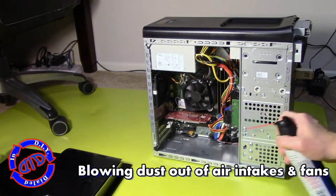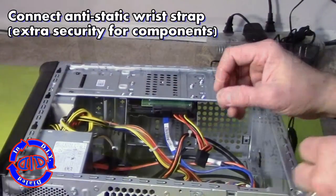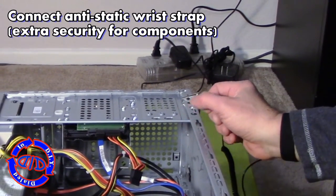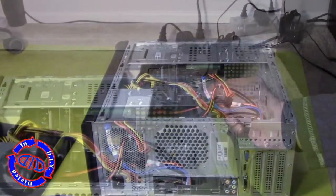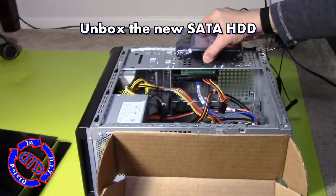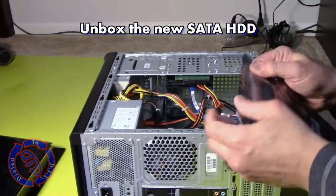In a previous video, which is linked in the description below, I actually took a drive out of a dead computer and showed you how you can recover the data from it. As long as the drive itself wasn't corrupt, you can use it again in a computer like this, or you can do like I did and just go ahead and buy a new drive. The approach I'm about to walk you through works the same regardless of what type of drive you want to use, be it an HDD or a solid-state drive.